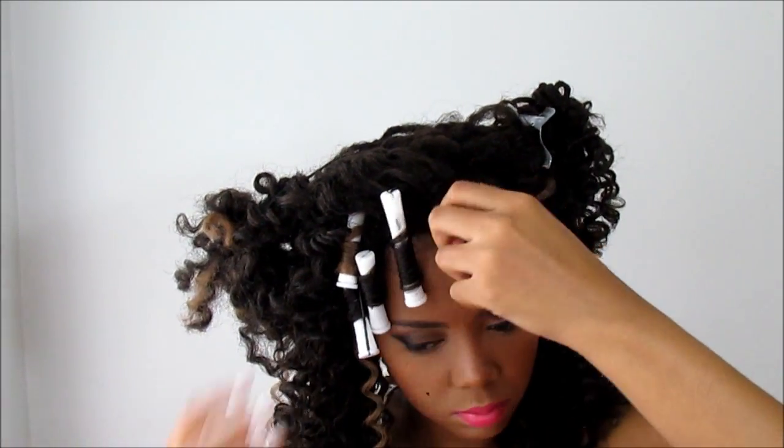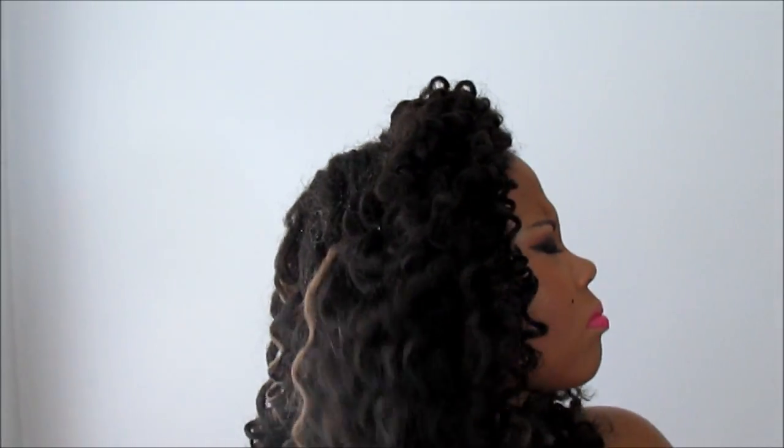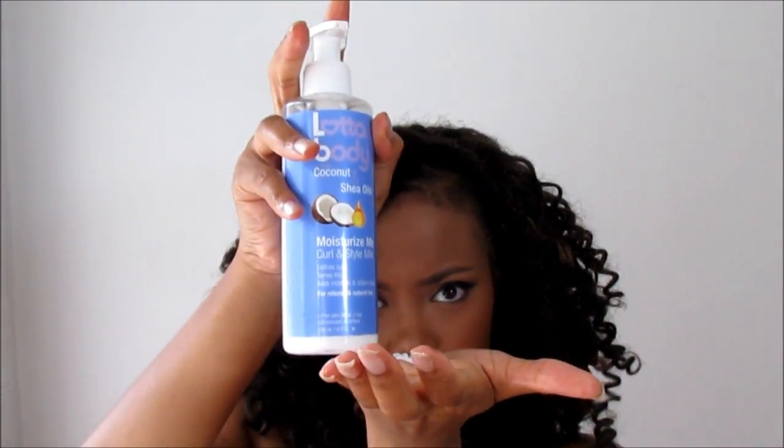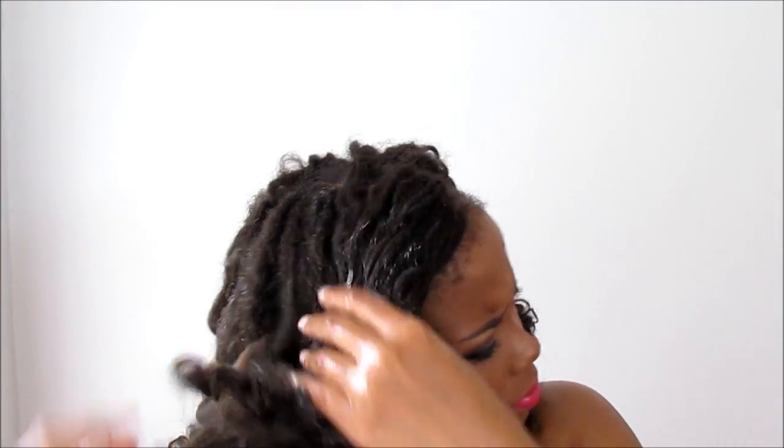The same for the bang portion of my hair — it was just so coily. Now you might wonder: I didn't curl all of my hair, so what did I do? I got a spray bottle, filled it with cool water, and started dousing the section that was not curled. Then I took my Lotta Body Moisturize Me Curl and Style Milk and really lathered it onto the hair.